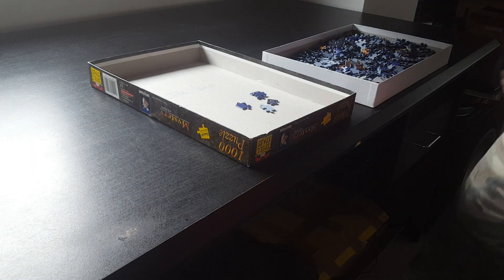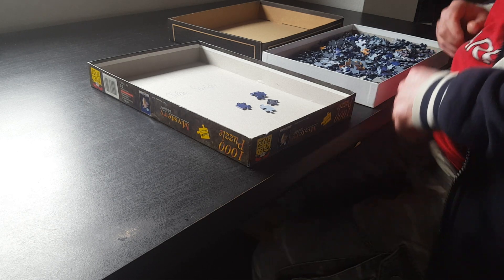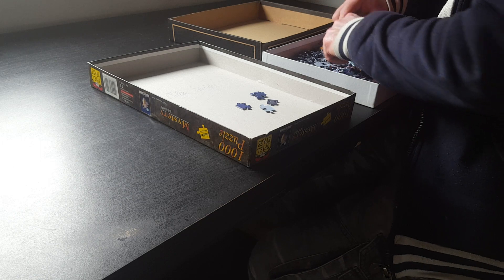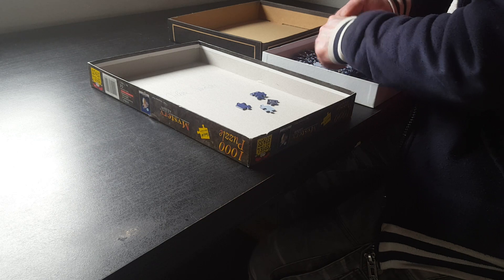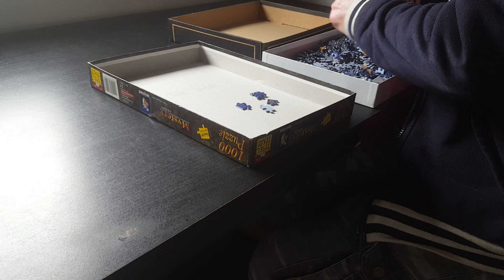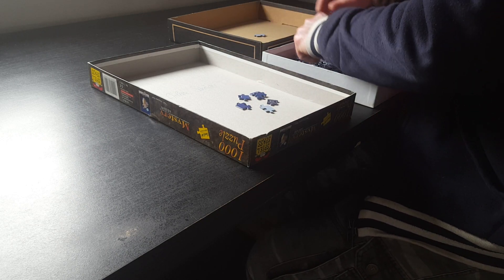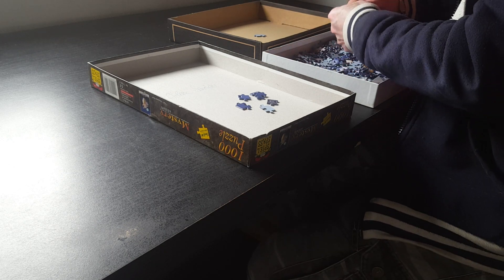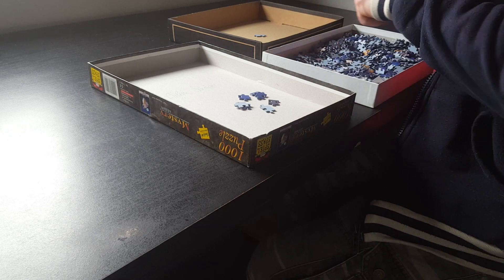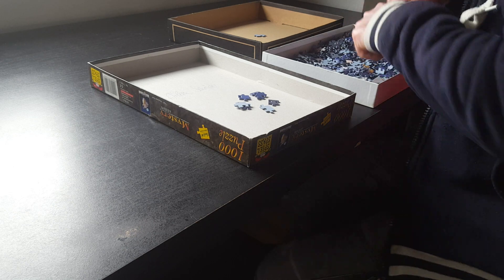I always like to use these containers to put the extra pieces in. So we're going to put the non-edge pieces in here so that we don't get confused. The edge pieces go in here and the non-edge pieces go on top. When we have all the edge pieces together, we're going to put the non-edge pieces back into this container.